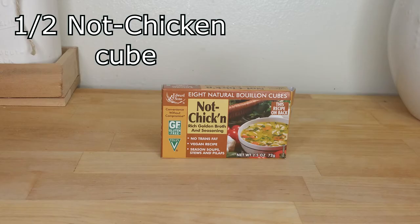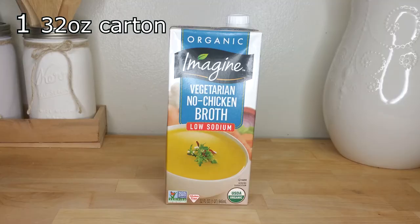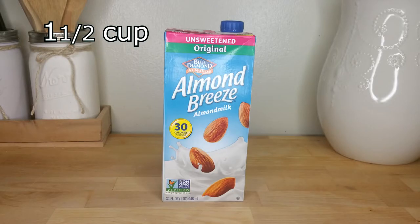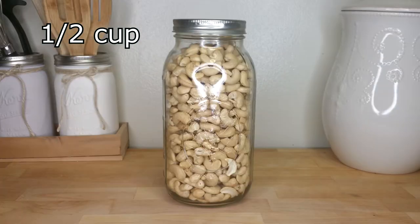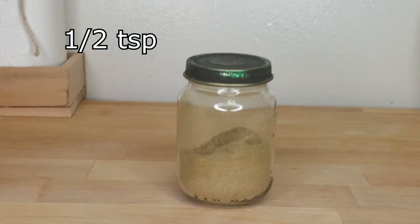Half of a not-chicken boiling cube, one full carton of no-chicken broth, one and a half cups of almond or other dairy-free milk alternatives plus three-fourths cup for the thickener, a half cup of cashews, and a half teaspoon of poultry seasoning.